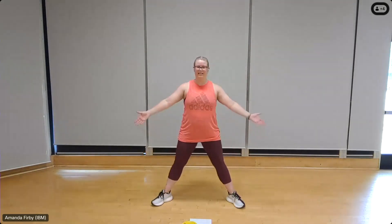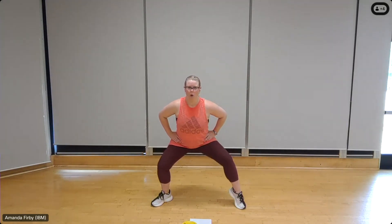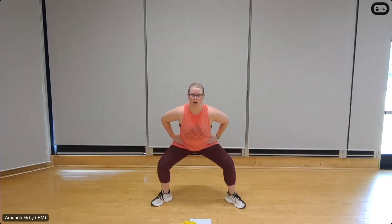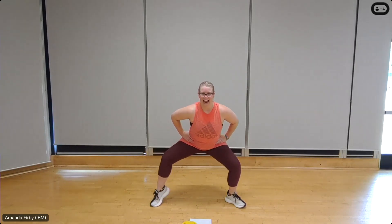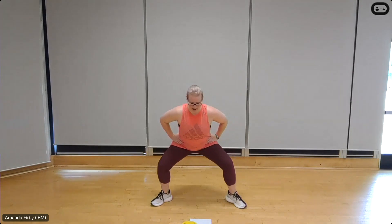All right, shake it out. Squatting calf raises, alternating for 16. Toes wide, squatting down, hands on the hips, shoulders back and down. One, two — sit nice and low — three, four, five, six, seven, eight — chest is out, back is flat. If your shoulders are coming forward, just try to pull them back and down. Two more, two, one.